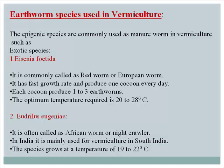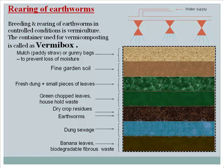Rearing of earthworms: Breeding and rearing of earthworms in controlled conditions is vermiculture. The container used for vermicomposting is called a vermi box. The vermi box is filled in a stepwise manner: the first layer is a 2 to 3 inch thick layer of biodegradable fibrous matter at the bottom; the second layer is a 2 to 3 inch thick layer of cow dung; the third layer involves moistening the bedding by sprinkling water mixed with cow urine, then releasing the earthworms over it.